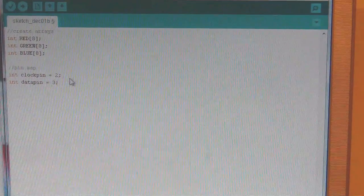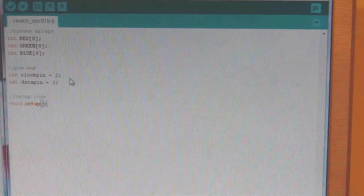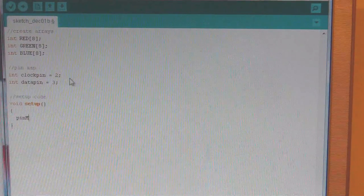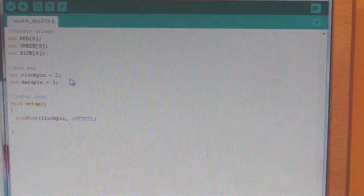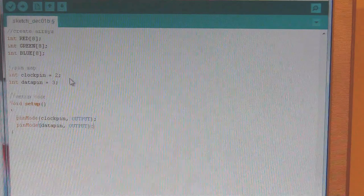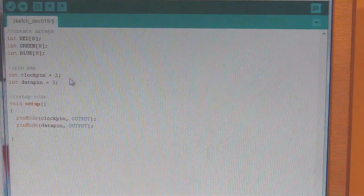Now we need to do the setup. The setup part of the code runs first on the Arduino before anything else. Inside the setup function, the first thing we do is set our pins to be outputs: pinMode with the clock pin set to OUTPUT — OUTPUT needs to be uppercase — and then pinMode with the data pin set to OUTPUT as well. Then we're going to initialize our arrays by sticking a zero into everything, so we have a blank output to start with.